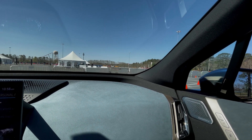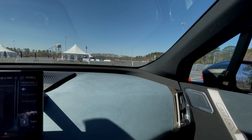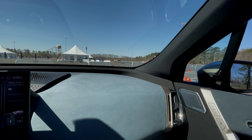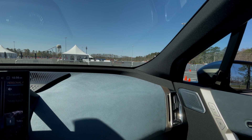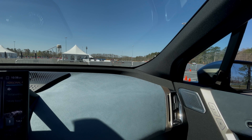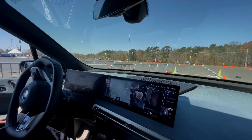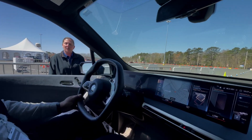We're going to do the one-pedal driving and show you how fast this vehicle can go and how fast it can stop. That puts you in B mode — that is the one-pedal driving. So let's take our foot off the brake. Vehicle will not go anywhere. Let's take our feet off the pedals. Don't touch anything. It just stops — a little weird, right?